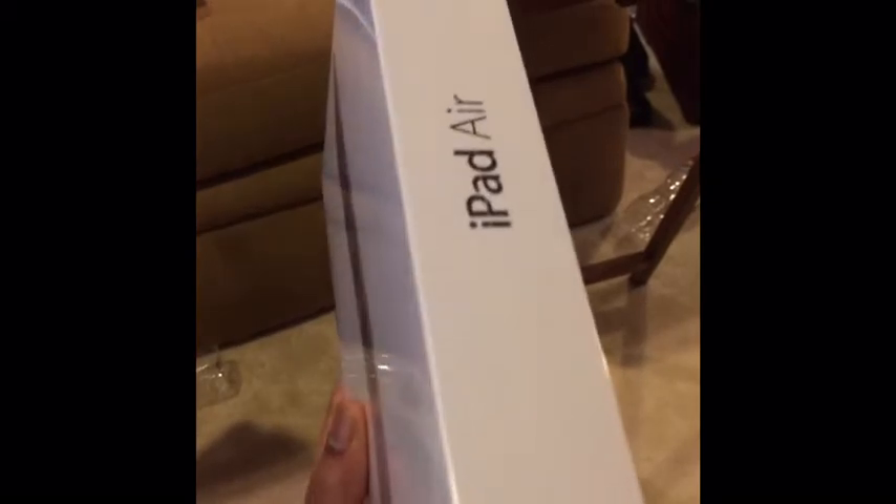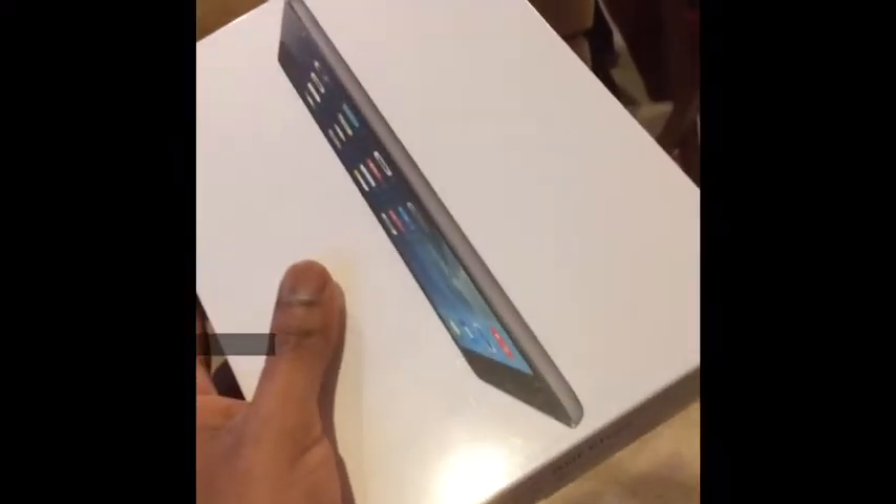I guess I should open this. I'm ripping off the plastic now, because that's part of unboxing things. It would probably be easier if we didn't have Obamacare — or maybe it has something to do with the fact I'm doing it one-handed because I have a phone in my hand. There it is. This is the plastic. Very non-innovative plastic, I must say.